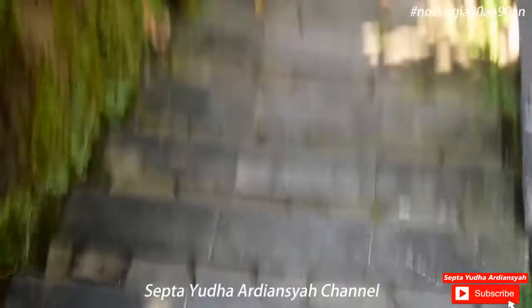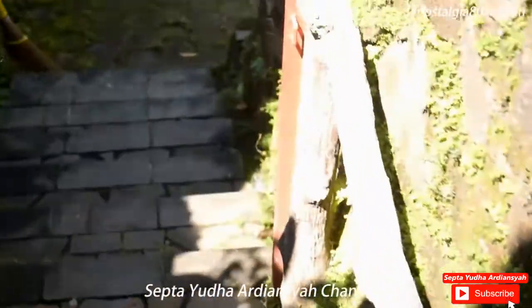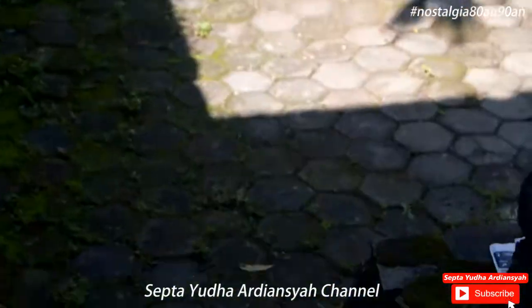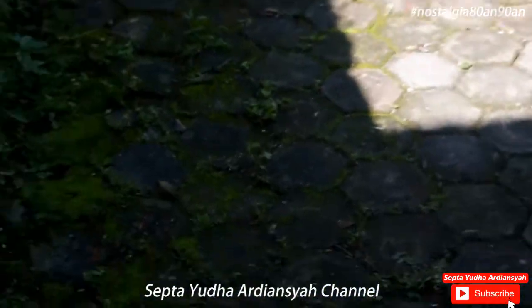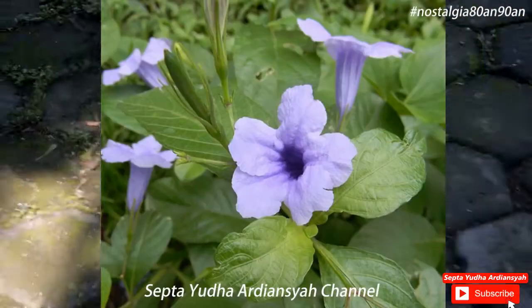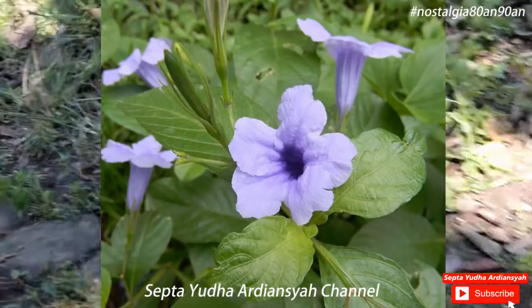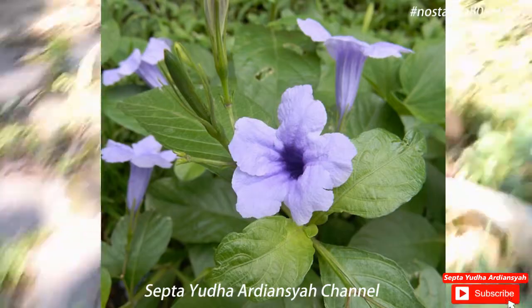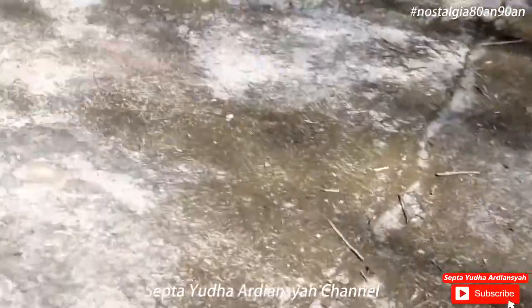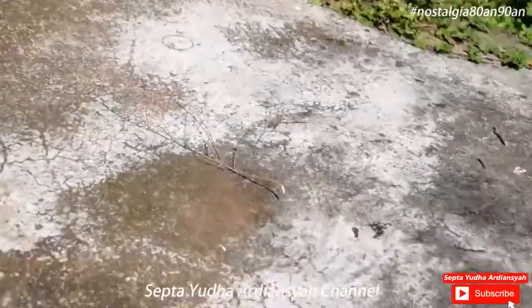Halo, salam nostalgia. Di video kali ini kita akan mencari tanaman yang bernama bunga kencana ungu. Bunga ini termasuk bunga yang sering digunakan mainan anak generasi 80-an dan 90-an.